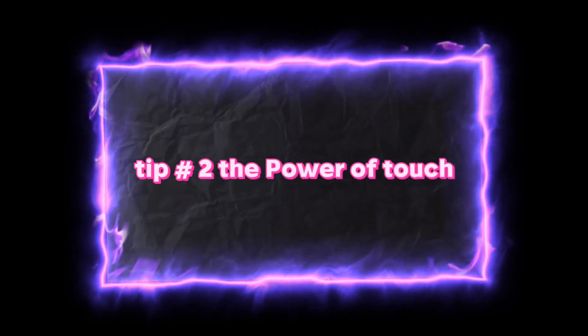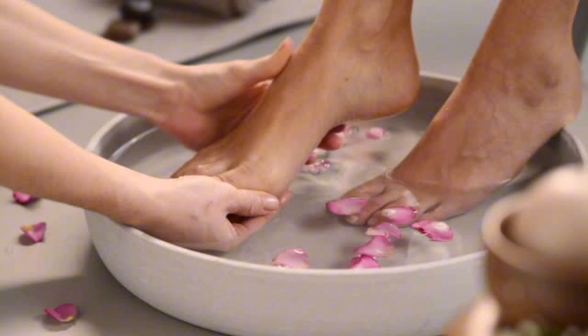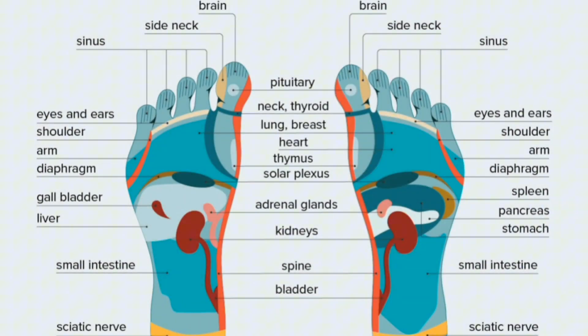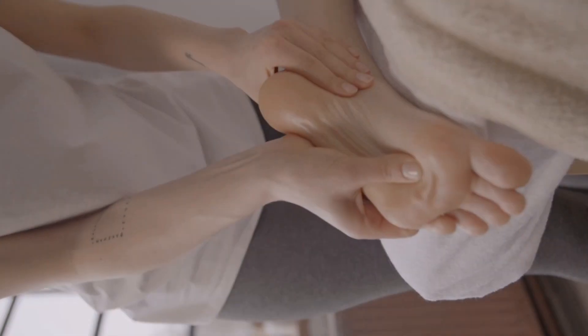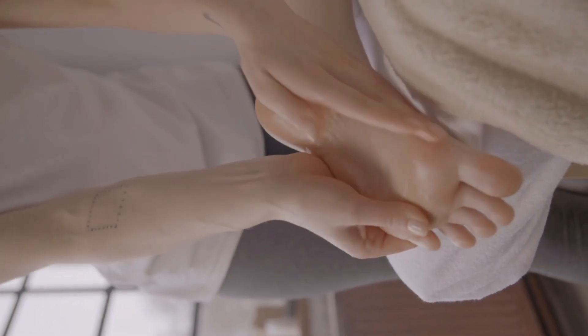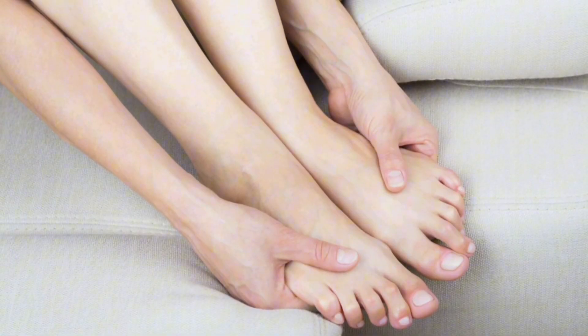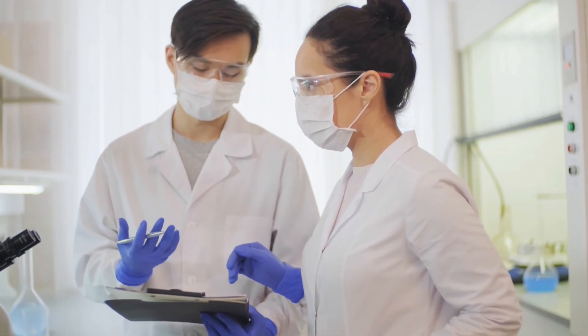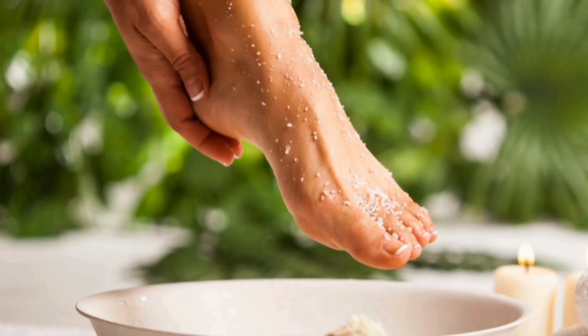Tip number two: the power of touch. We talked about giving yourself a foot massage during your soak, but you can take it a step further. For an extra dose of pampering, try incorporating some acupressure points into your massage routine. There are specific points on your feet that correspond to different organs in your body. By gently applying pressure to these points, you can promote relaxation and even alleviate headaches or stomach aches. A quick internet search will reveal plenty of foot reflexology charts to help you locate these pressure points.